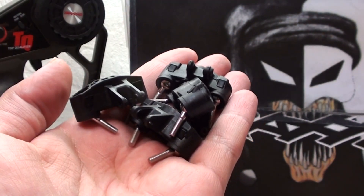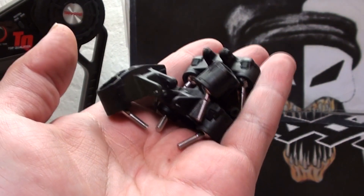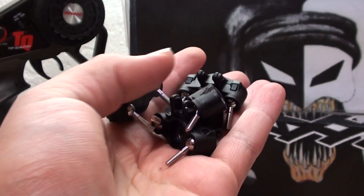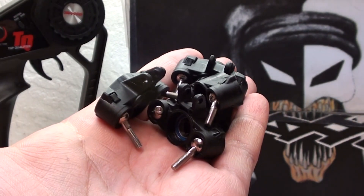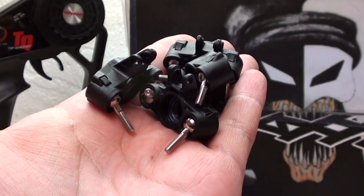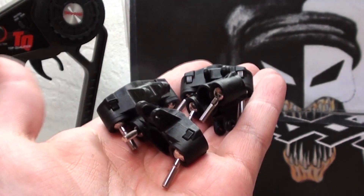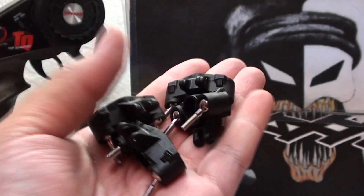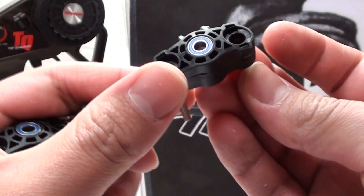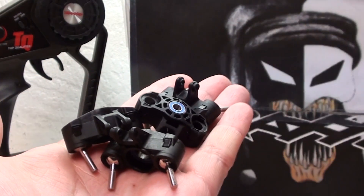At this point, guys, guess what? There's nothing else I need to buy for Jester. At this point, I'm just waiting for the chassis to be donated as well as the driveshafts. Once they show up, then I can start building Jester. So I'm really close to being done. Thank you again, Skylark Man. These actually look brand new — that is awesome. This is perfect.